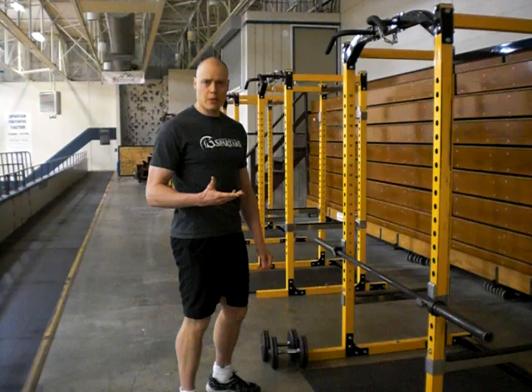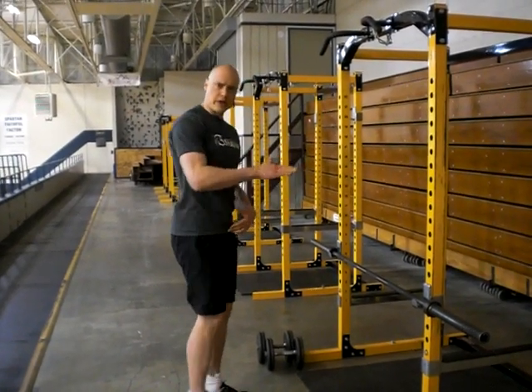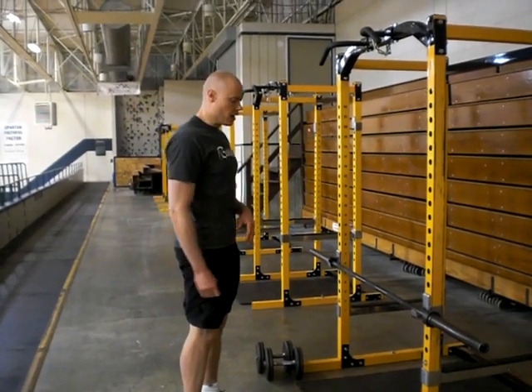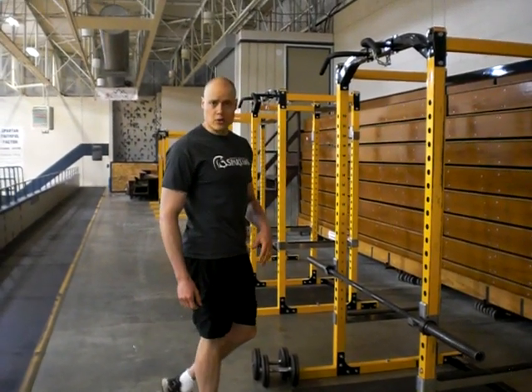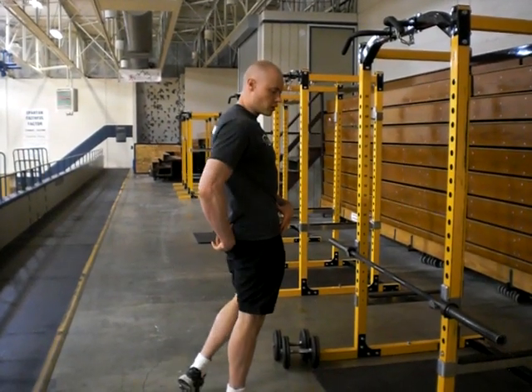A couple of things to note: you want to get the feeling that you're pushing the bum back. You don't want to be leaning forward — I had one rep where I was kind of forward a little bit. You want to be sitting back. Have the other foot ready to catch you, or stabilize you if you start to lose your balance.